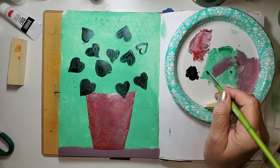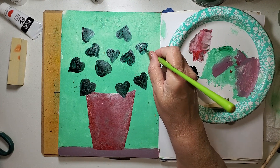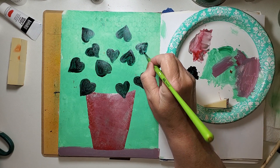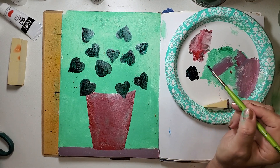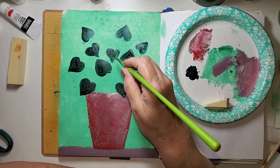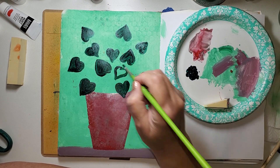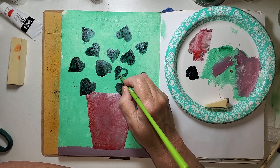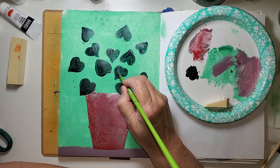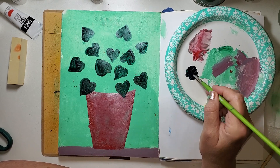I never worry about whether the shape of the leaf matches what I have going on in the vase, because so many times in flowers that I've received — and remember I'm a nurse, I've delivered a lot of flowers — the leaves or the greenery within the bouquet had nothing to do with the flowers, and that's great, it's just filler and it's beautiful. That's why I gave up being concerned that my painted flowers don't have their own matching leaves.